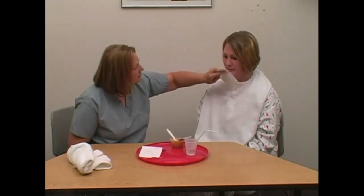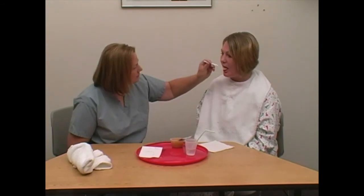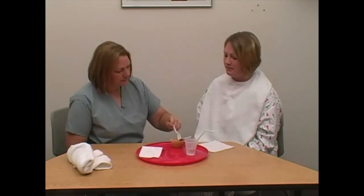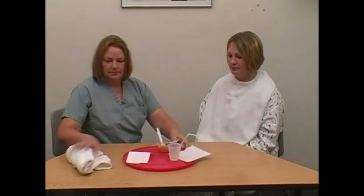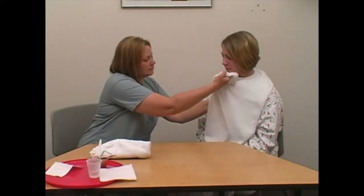Encourage food intake but do not force. Be sure the person's mouth is clear of food and face is clean during and after feeding. Remove clothing protector if used and assist the person with hand hygiene.